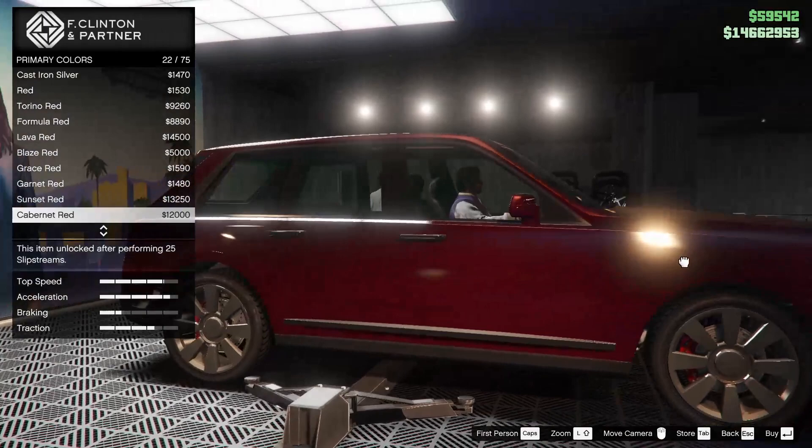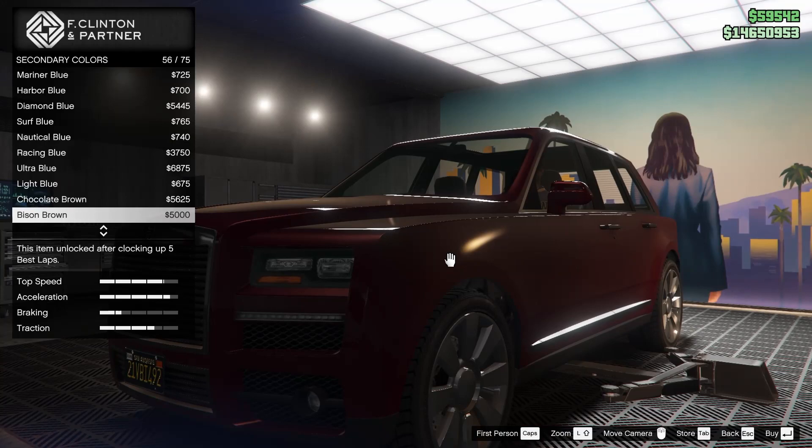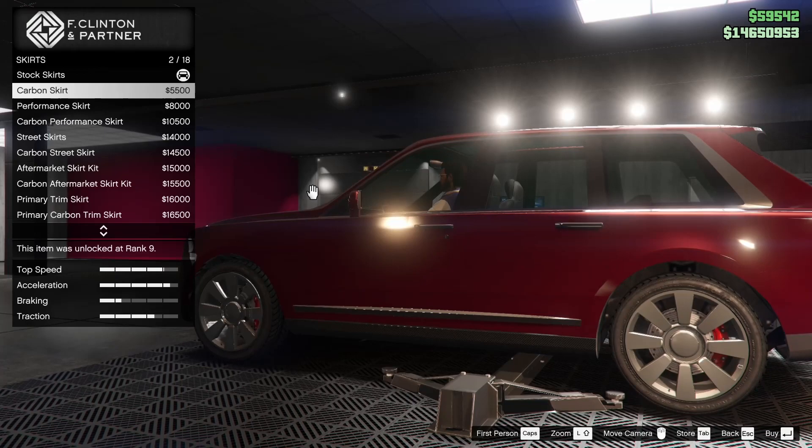Now for the color of this thing, I was thinking of going for maybe a darker red, like cabernet red. I feel like it looks really good — let's go for that, at least to start off with, we can always change it again. I really don't understand what the secondary color does on the new cars, at least on this one in particular. Like I literally cannot see anything changing — it's not even the caliper color, nothing changes. So we'll just leave that as black, I guess.